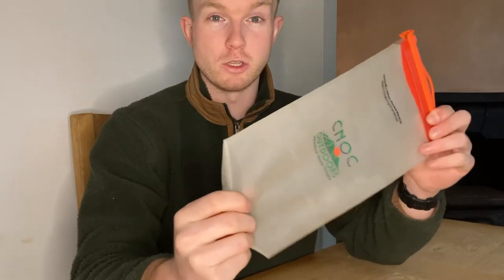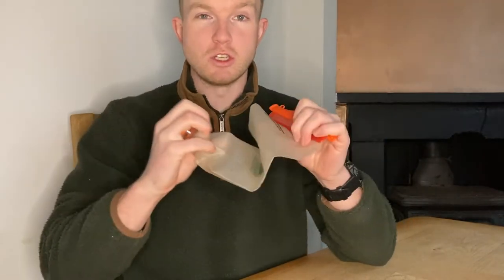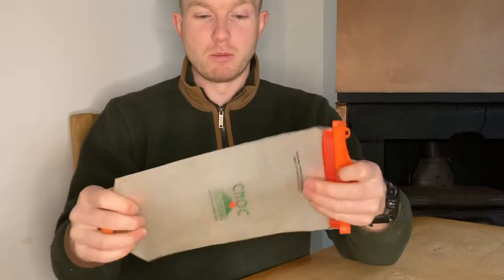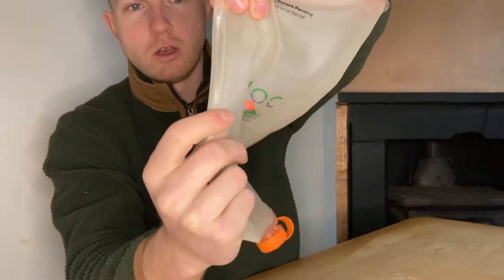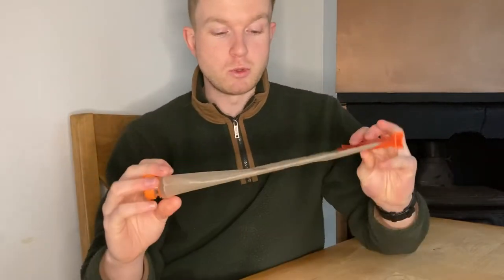I was a bit worried when I got this originally, because I thought it wouldn't last that long. I thought if it was squeezed too hard, or something sharp poked into my bag, it would just break. But it hasn't — it's held out really well. I thought the seams along the sides would start to split and water would go everywhere, but no, it's been really good. Really impressed with it.